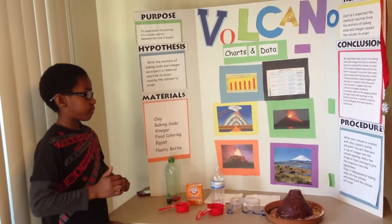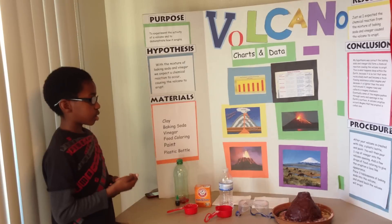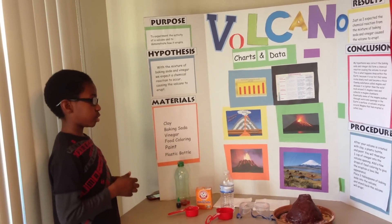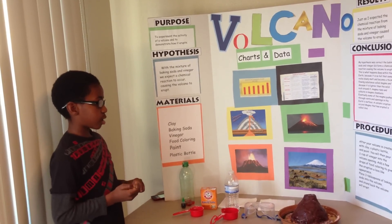Add a few drops of red or blue food coloring to give the eruption a lava-like appearance. Place three tablespoons of baking soda in, and stand back — the volcano will erupt.